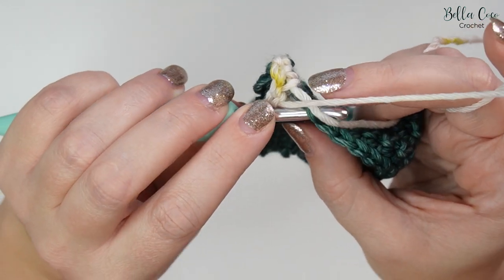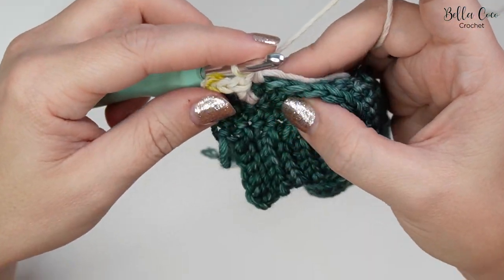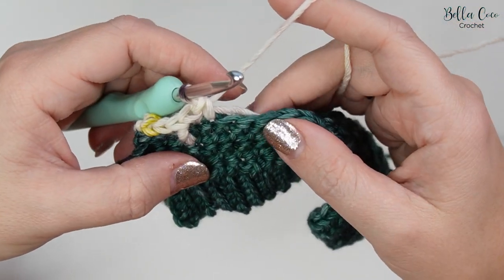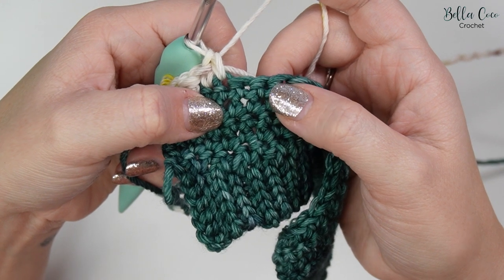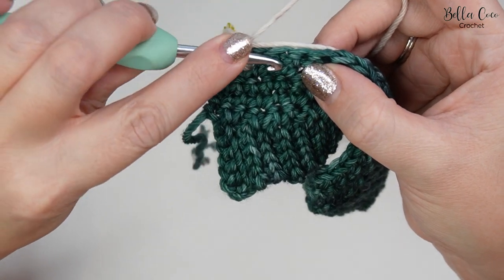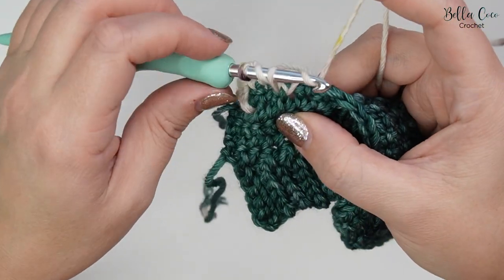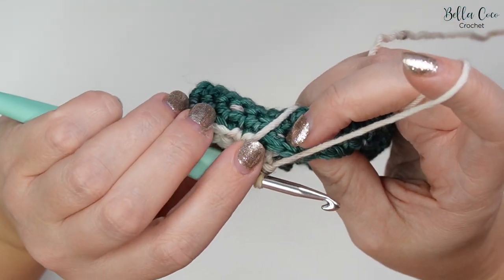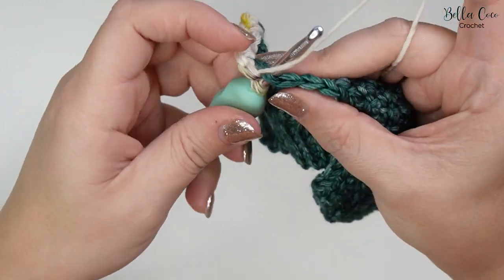Now be mindful of the stitch we've just worked over — we ignore that stitch because it is part of that raised treble we just did, and then we go into the next stitch with a double crochet. Double crochet, and then we're going to do a raised treble again. We'll find a double crochet, a double crochet, and then the next one is what we work around: yarn over, to the back, to the front, pushing the stitch forwards. Yarn over, pull through, yarn over, pull through two, yarn over, pull through two. Being mindful of the next stitch that we're missing, then work into the one after. Repeat this all the way across.